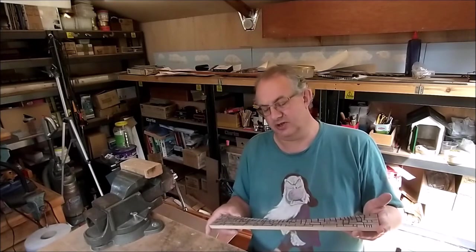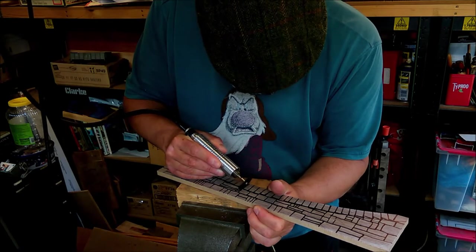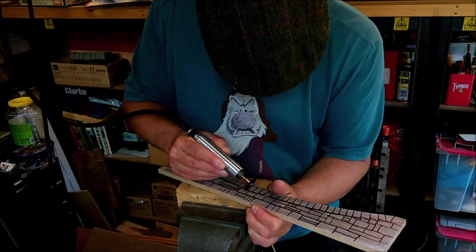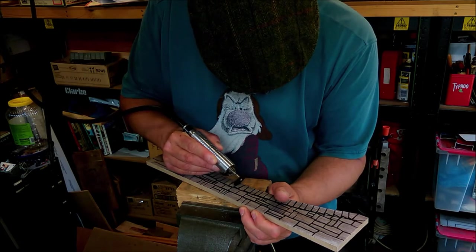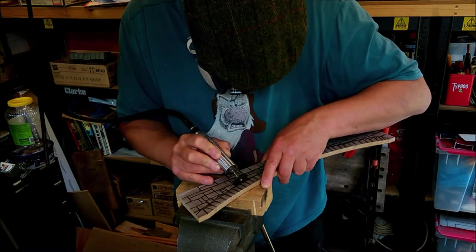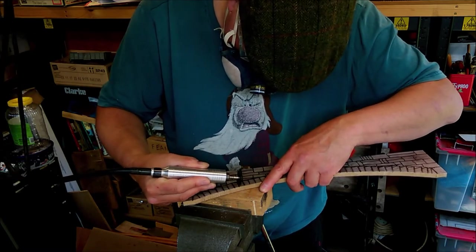So the next step is to go ahead and attack it with the motor tool. Working away a little bit more at a time on the mortar lines.